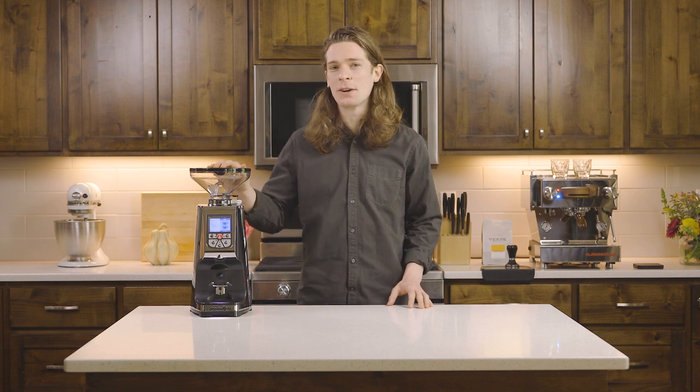Hi, I'm August with Clive Coffee. Today we'll be walking through how to set up your new Eureka Atom 75 Espresso Grinder.